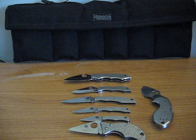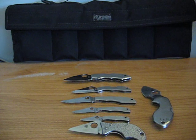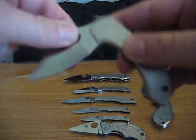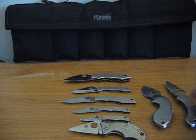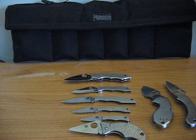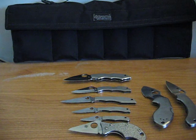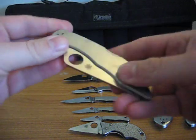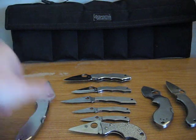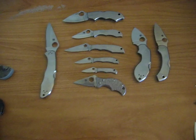My little Dragonfly — a little bigger, a little longer than the Lava. And finally my all-stainless Delica. That's my all-stainless collection.